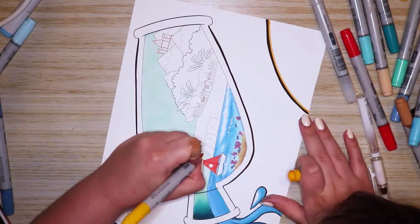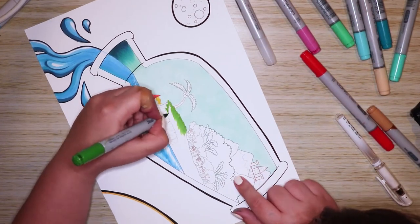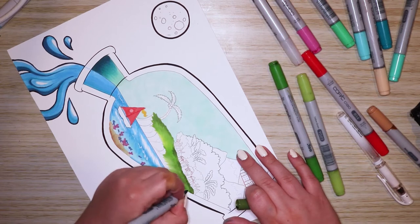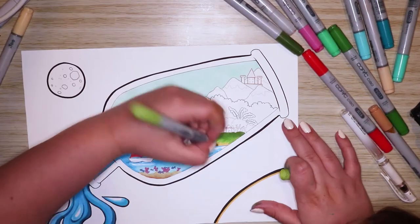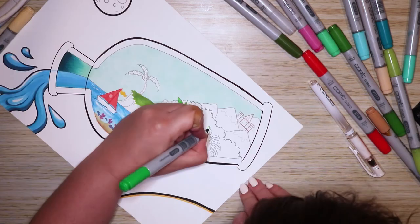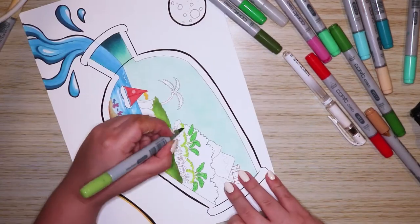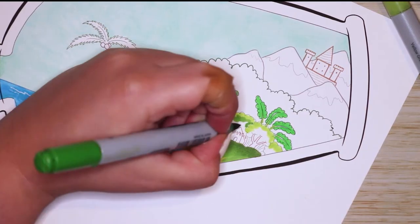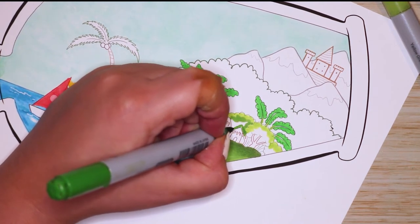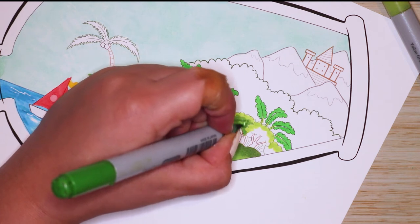I mainly used warm colors for this artwork — the blue is obviously very cold, but I wanted the water to stand out. I mainly used a lot of greens, with very minimal red, mainly only on the boat in the foreground. I tried to make a difference between the foreground, mid-ground, and background — so in the foreground we have the boat and water, and then in the mid-ground you can see lots of tiny details of trees and little huts.